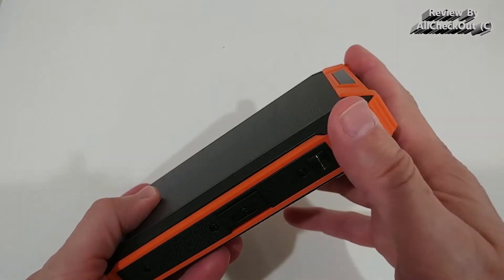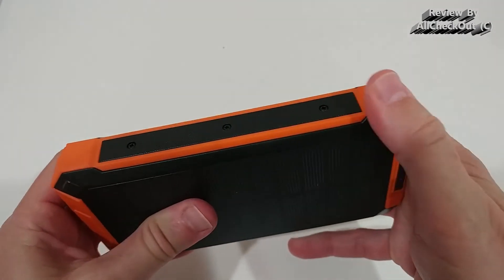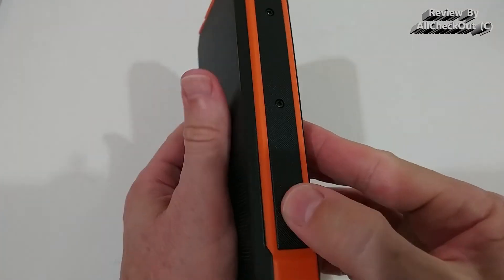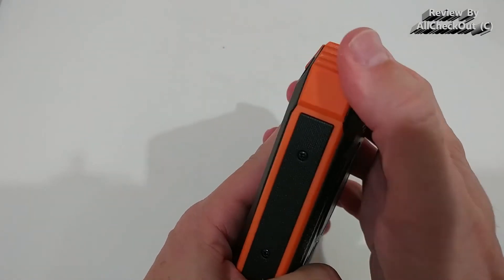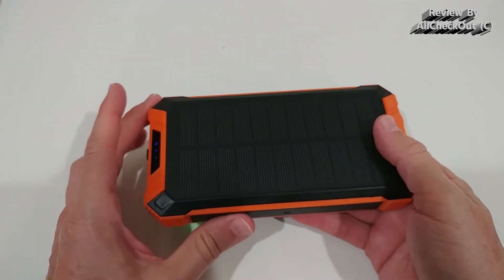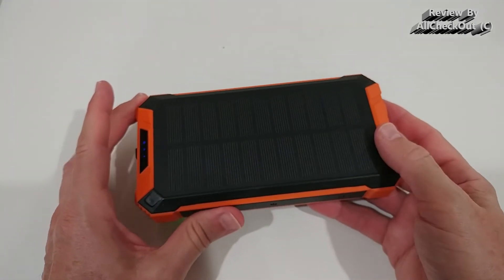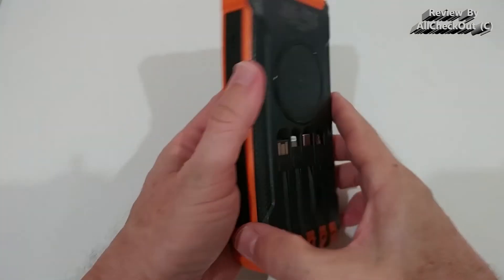The device has very strong, durable protection almost everywhere, and you can see a lot of screws, which is a great sign. It's also reasonably water-resistant — not intended for submerging, but it has really nice protection overall.